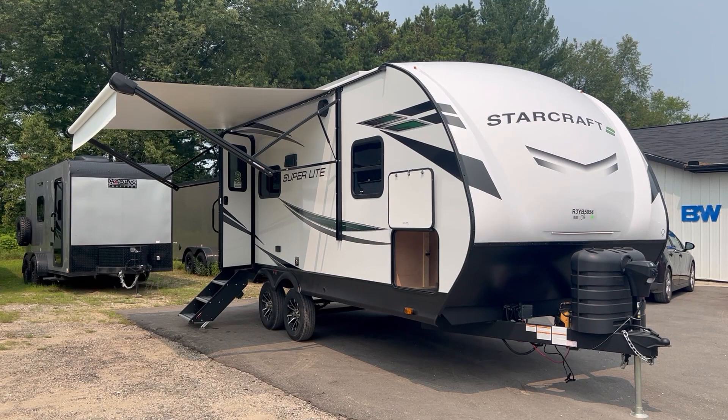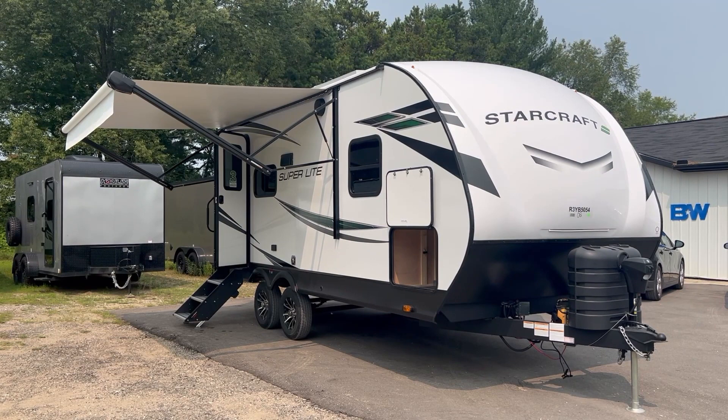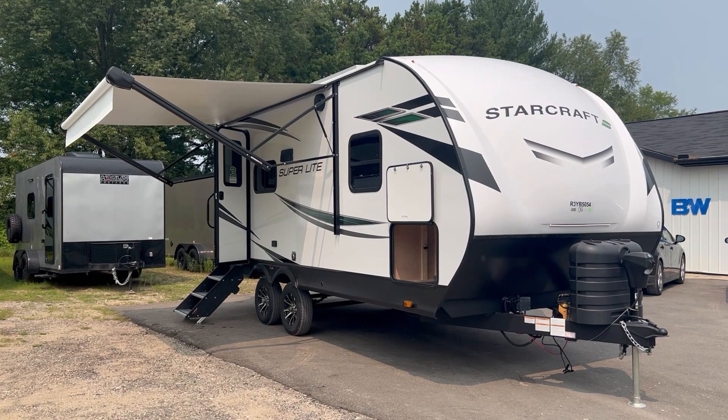This camper is 23 feet 8 inches overall from the bumper to the front of the tongue. It's 11 feet 1 inch from the ground to the top of the AC. It's got a 46-gallon freshwater tank and I believe 36 and 36 for the gray and black.